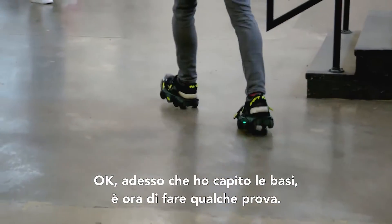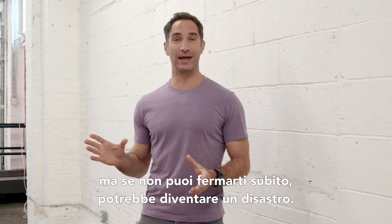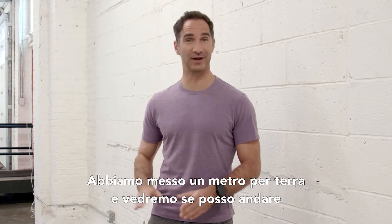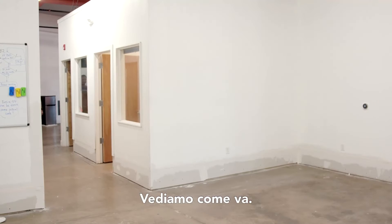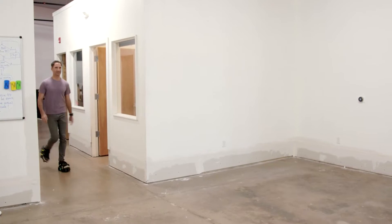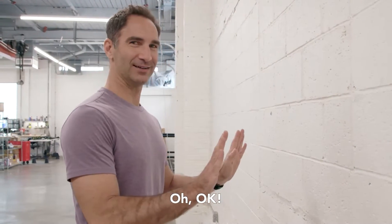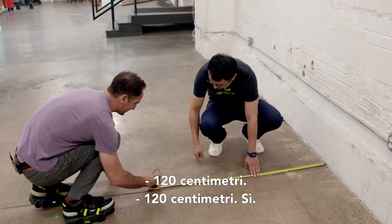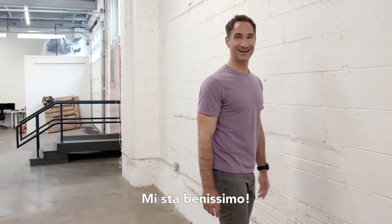Now that I've got the basics down, it's time to put these babies through some trials. First up, the brake test. Walking fast is obviously great, but if you can't stop real quickly, that could be a disaster. We've got a tape measure on the ground — we're going to see if I can go full speed and get down to a stop within about five feet. I actually got closer than five feet. Four feet. Full speed and I'll take that any day.